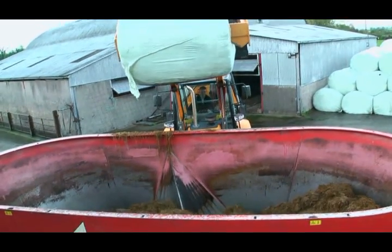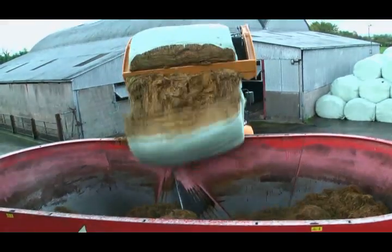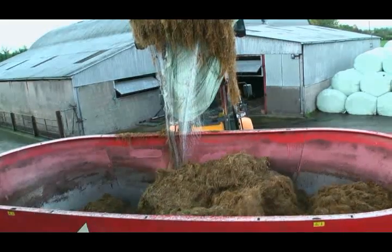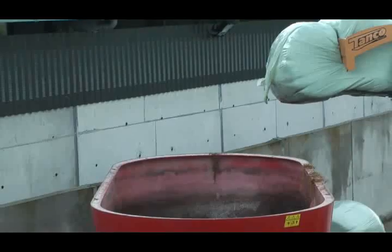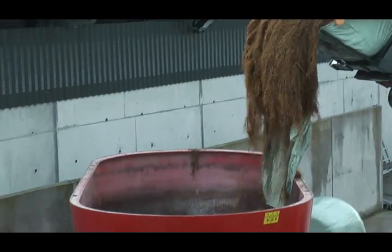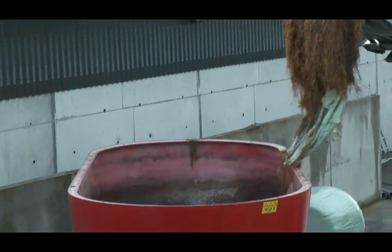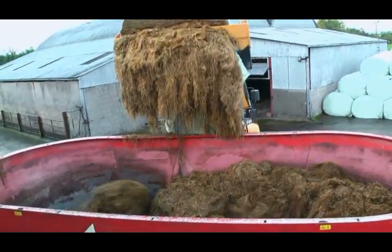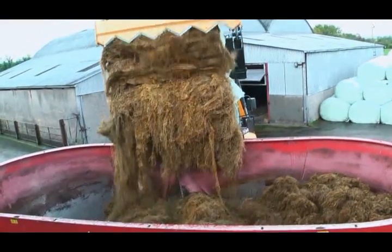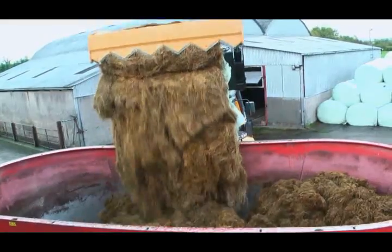The Tanko bale shear chops off the first half of the bale and the feed falls in portions into the diet feeder. The bale shear safely retains net, plastic wrap and the remaining half of the bale. In the next work step, the remaining half of the bale is loaded into the diet feeder.